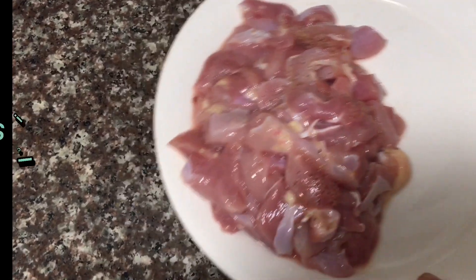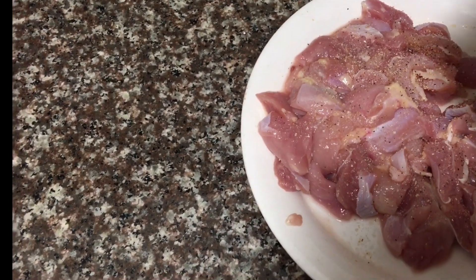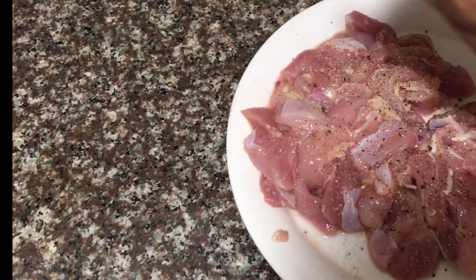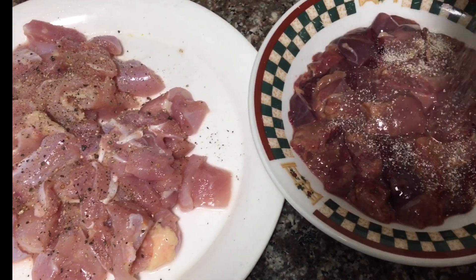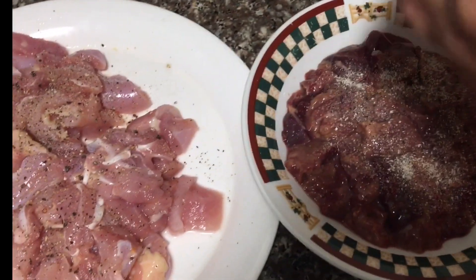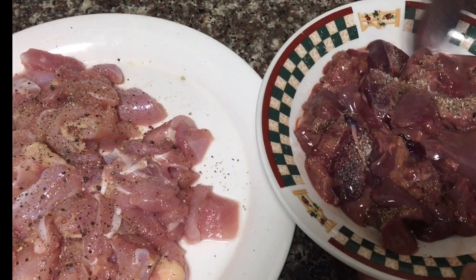For the chicken, I'm going to put garlic with pepper ahead of time. And then a little bit of pepper. I'm doing the same thing with the liver — same thing, garlic with pepper. Mix it up and do the same over here.